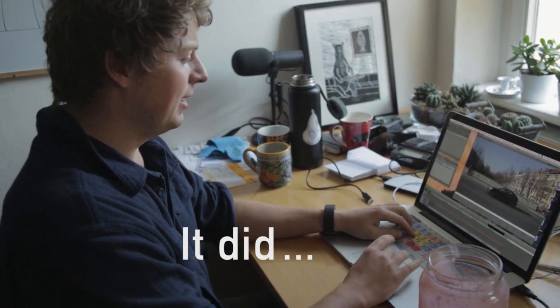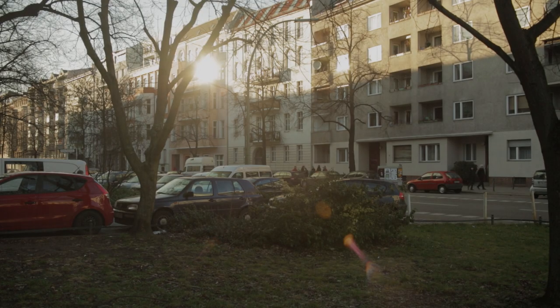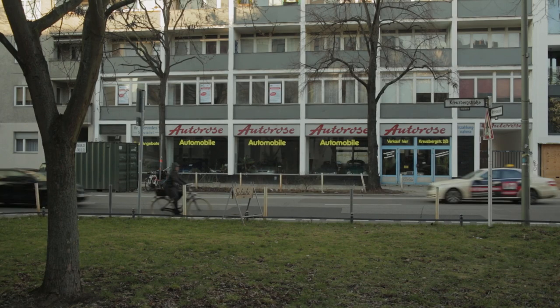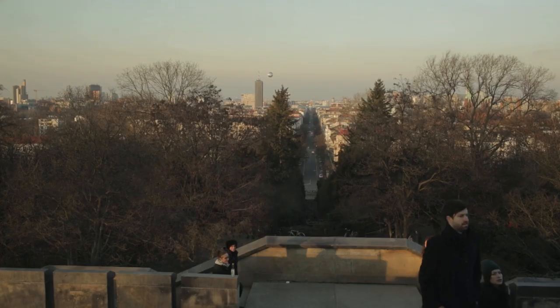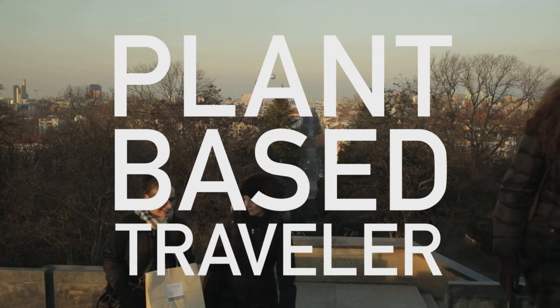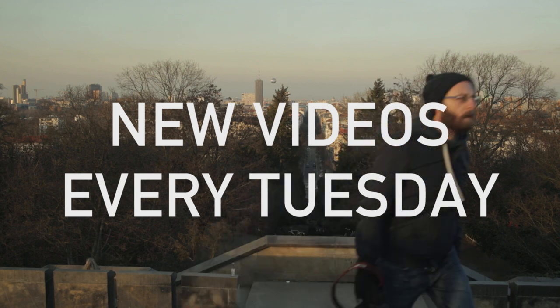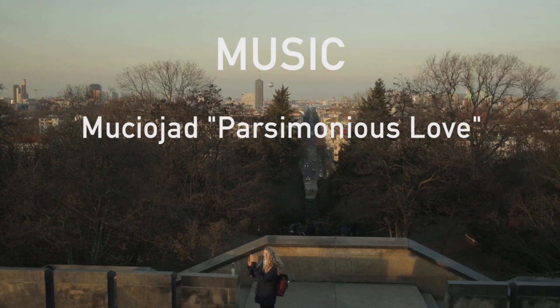It looks so good. It's going to be a really good one. It's going to take forever to edit — I think I'll get started tomorrow. Good plan. We got some time lapses? I think we should.